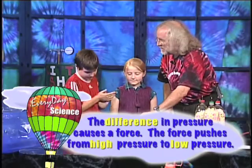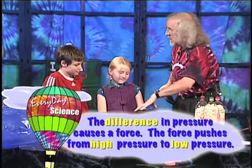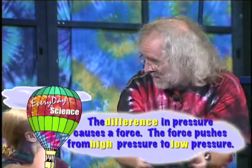We're going to do a couple more pressure experiments. Here's the thing to remember: if you have bigger pressure on one side of something and smaller pressure on the other side, it makes a force. And the force goes from where the pressure is high towards where the pressure is low.